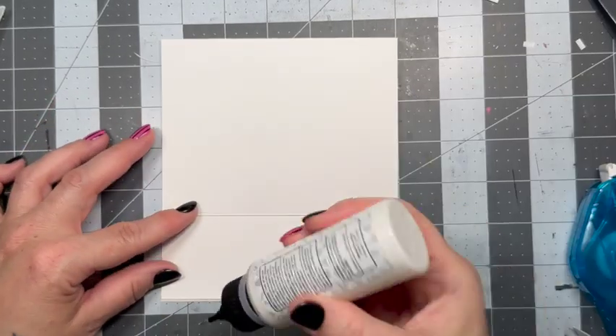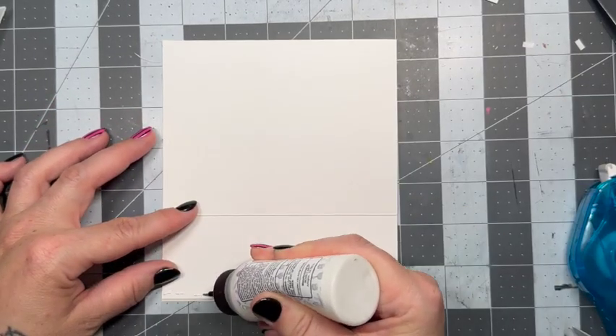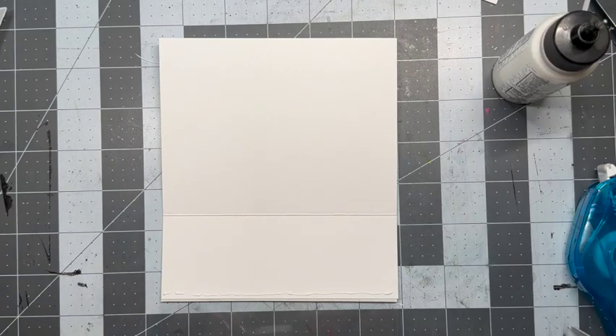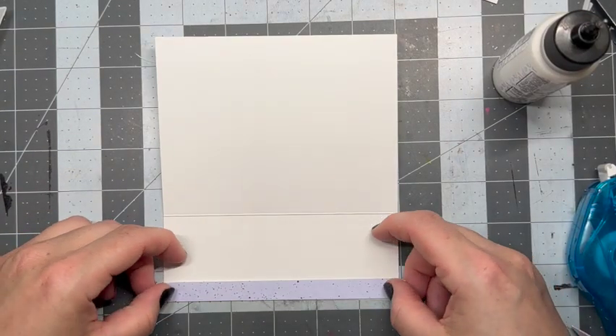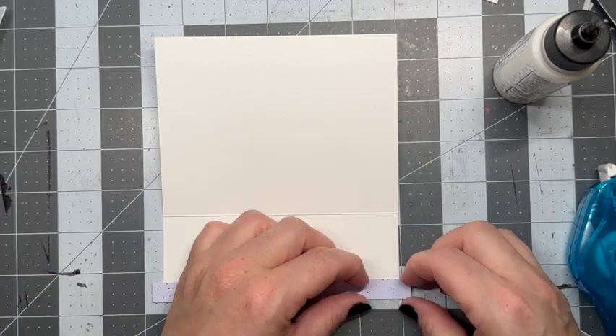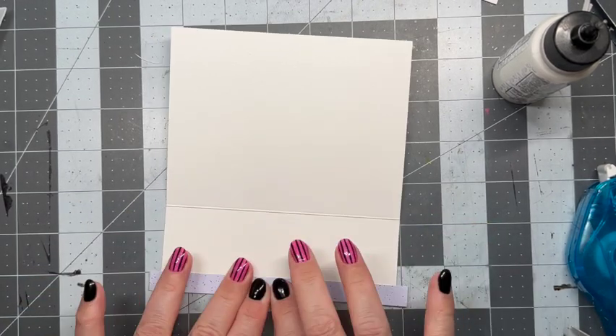As you can see, that little bit is kind of hanging over. So I have that scrap of Spiffy Speckle and I'm just going to add a little thin strip — a sliver — to the front just to cover up that seam. It kind of brings the inside to the outside of the card. Once that's down, I've gone ahead off camera and trimmed off the little edges.